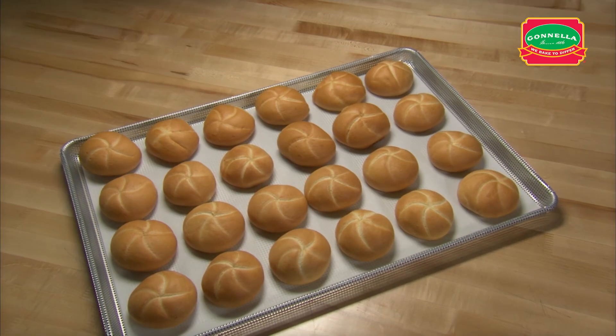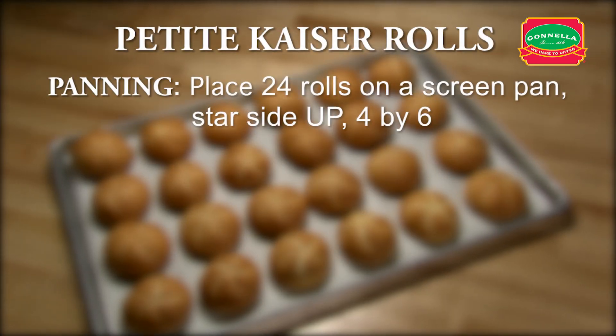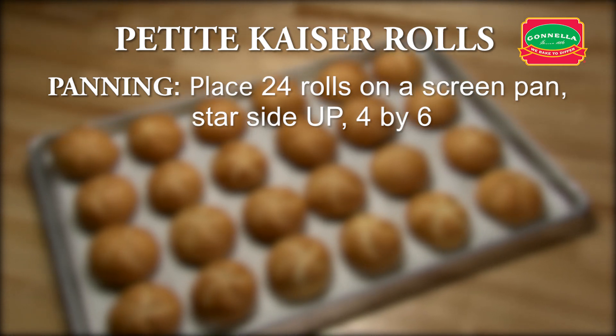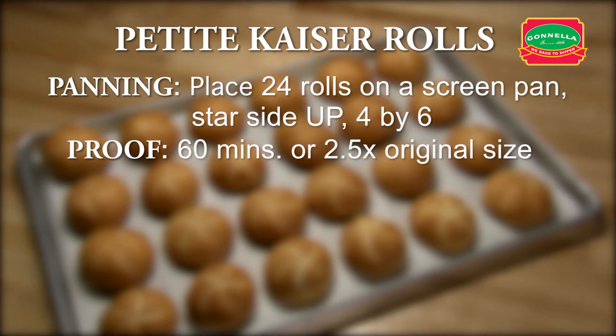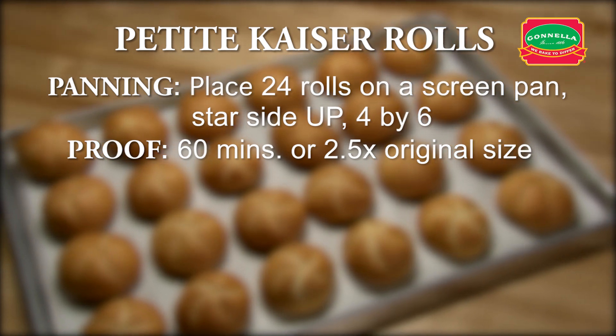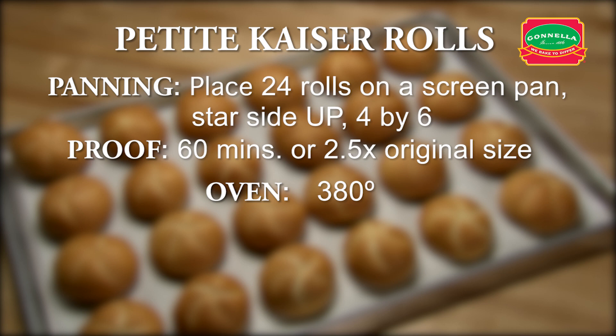Let's recap Petite Kaiser Rolls. Place 24 rolls on a screen pan, star side up, 4 by 6. Proof for approximately 60 minutes or until the dough is 2.5 times its original size. Set oven to 380 degrees. Set steam for 25 seconds. Set timer for 15 minutes.